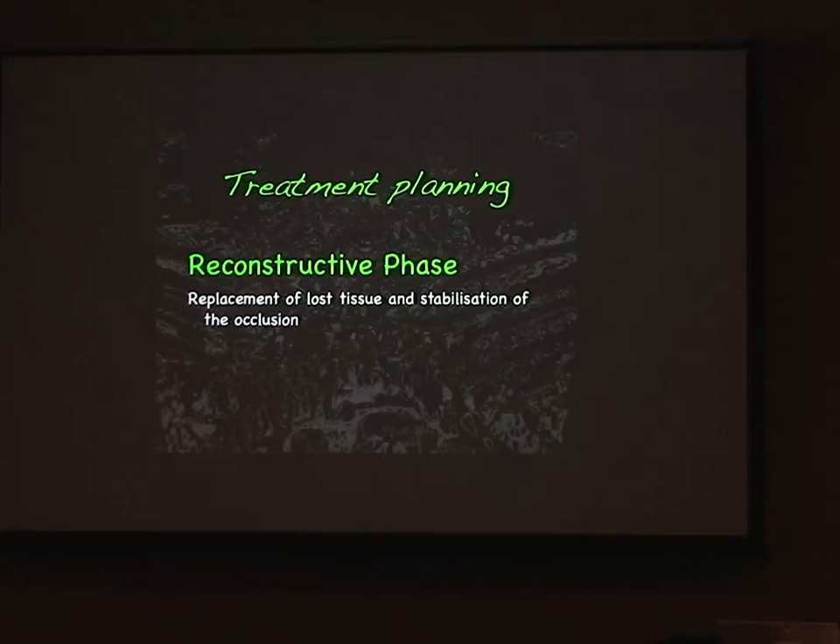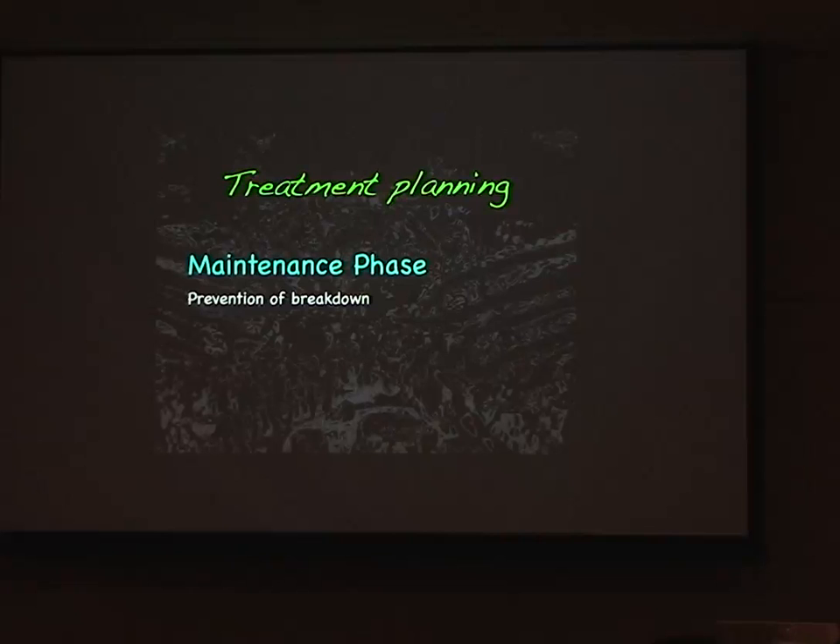When you extract a tooth, you're going to lose the bone around the tooth. There's a certain amount of bone resorption that occurs very rapidly in the first three months, slowing down over six months — but for the life of that lost tooth we're going to lose bone, and with that goes loss of soft tissue. We need to assess those structures and maintain a prevention phase so the treatment we've done holds up.